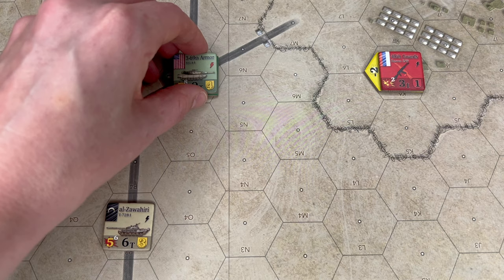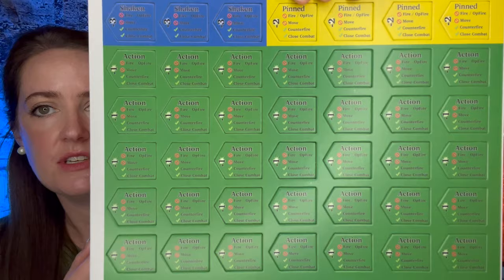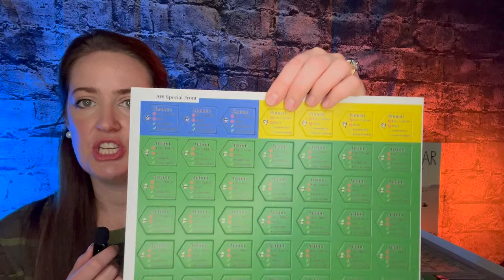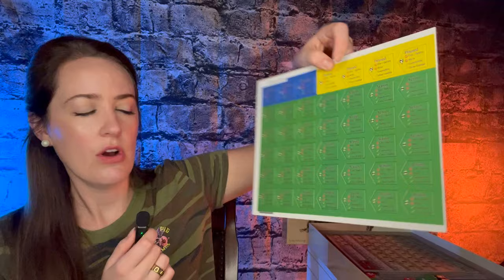You use these admin counters for when a unit has taken an action, and also for damage. There are five steps of damage: the first is action, so you would place a green counter; the second is pinned, which is yellow; the third is shaken; the fourth is reduced; and the fifth hit of damage results in the unit being eliminated from the game. On the back of the action counters, there are more pinned and shaken options. So if your unit had already taken an action and then takes damage, it would go to the next level — if it had the green action counter, it would go to pinned.